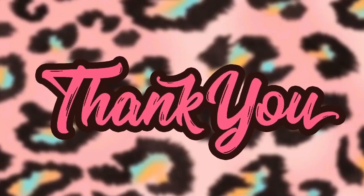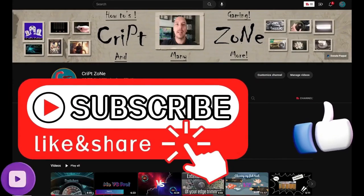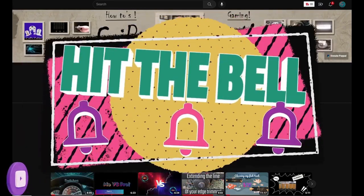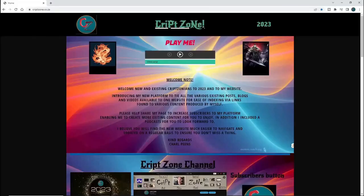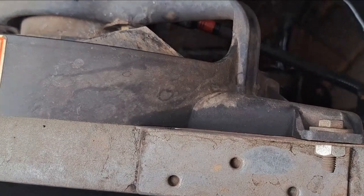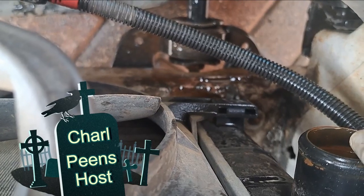Before we start I just want to thank you guys for watching this video. I hope you enjoy it — give this video a like and subscribe to my channel, and remember to hit that bell icon so you can get notified of my further uploads. Feel free to check out my updated website or join my Facebook group to get behind-the-scenes info.